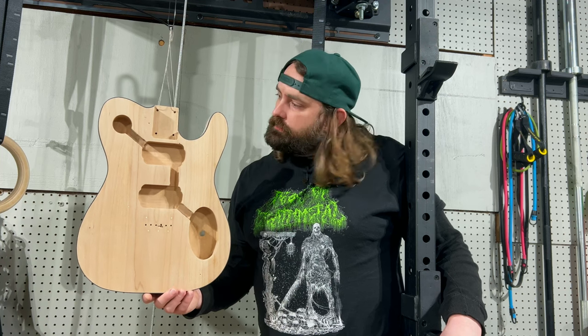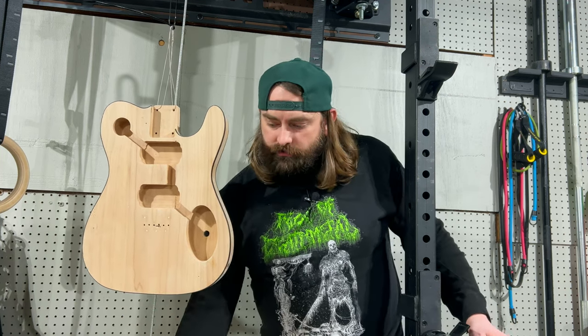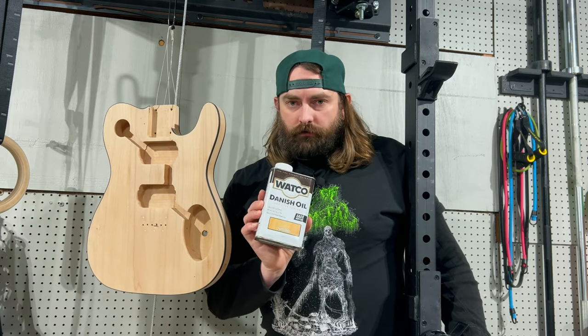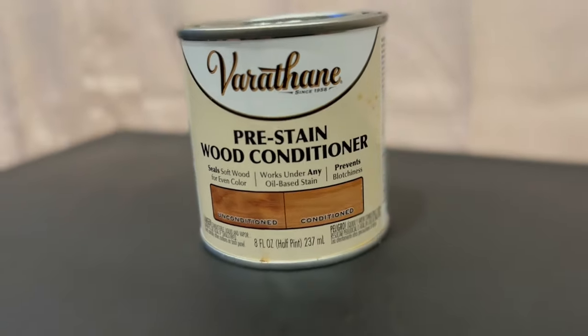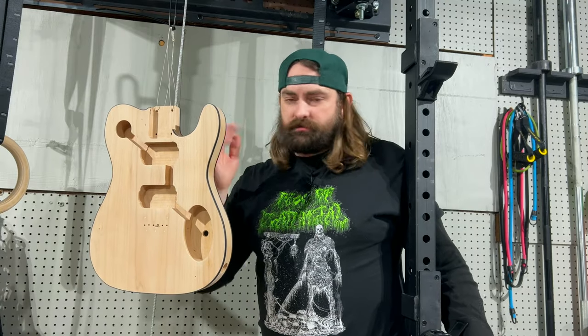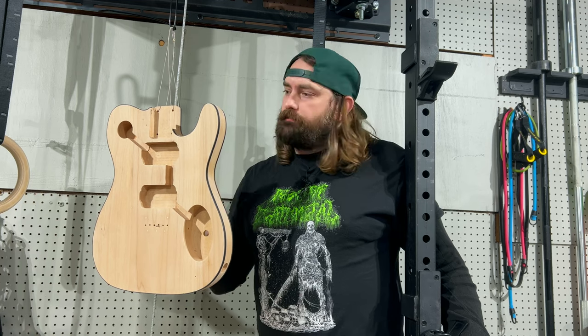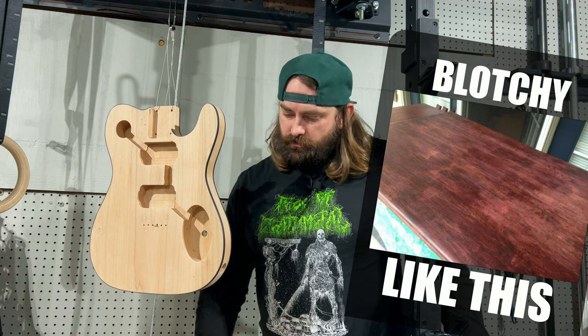Here's the body — I've cleaned it off with mineral spirits and it's had a chance to dry, ready to take a finish. As I mentioned, I'm using a natural-colored Danish oil, but before I apply it I'm going to use a pre-stain wood conditioner. Wood conditioners help stains and oils spread really uniformly and evenly, and prevent blotchiness or patchiness in the finish.